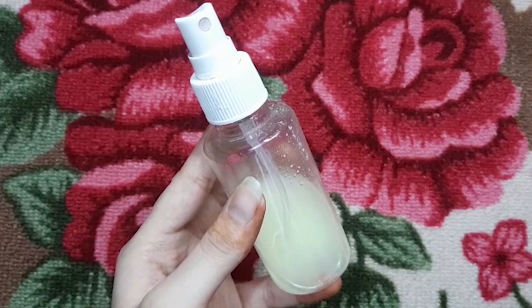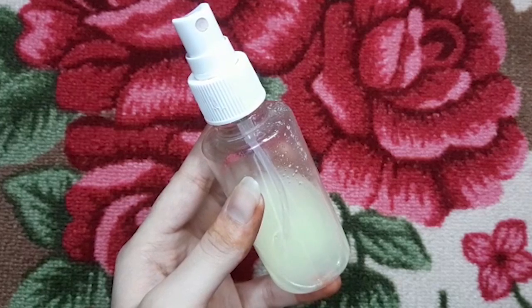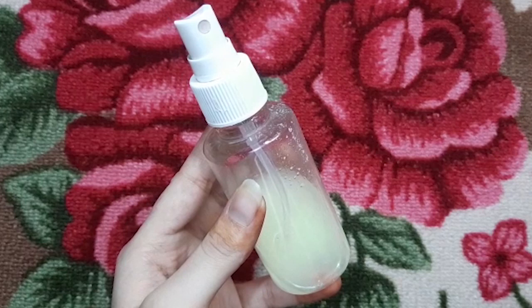White vinegar helps with many hair problems like frizzy hair and hair breakage and provides a smooth shine. It helps to repel hair damage, prevent split ends, and make your hair stronger and silky.